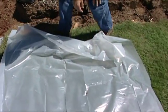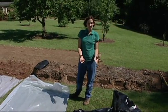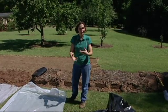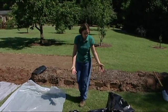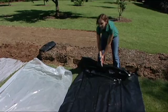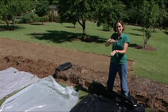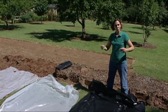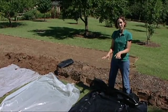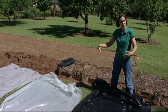We're also going to do a different application. With solarization we use clear plastic, but you can also use black plastic as a way to kill out plant material — it's no longer called solarization because the sun is not passing through and getting trapped below. When we use black plastic, we just call this smothering. With smothering, you don't have to use plastic — you may have heard of lasagna gardening where they put really thick stacks of newspaper, and some people roll out old carpets. There are a lot of different ways to smother plant material, and they'll vary in effectiveness.